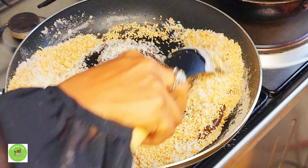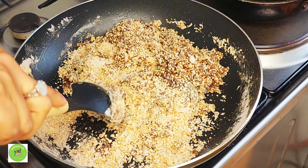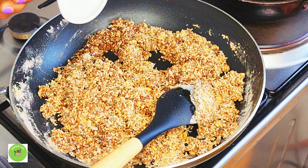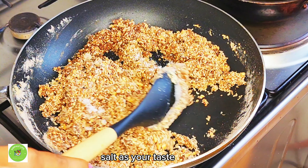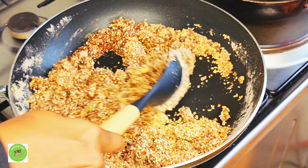We pour the dough and mix it. I am going to make the sauce for a minute. I will mix it with the sauce.